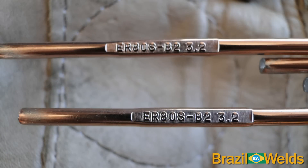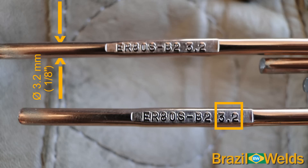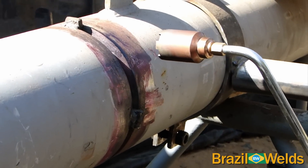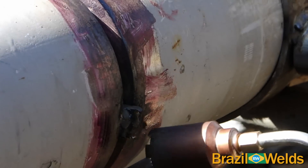Vamos utilizar ER80SB2 de 3.2 mm ou 1/8 de polegadas de diâmetro. Fazemos um pré-aquecimento de 200°C.